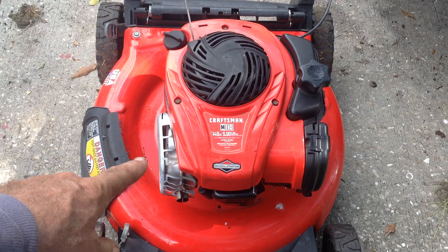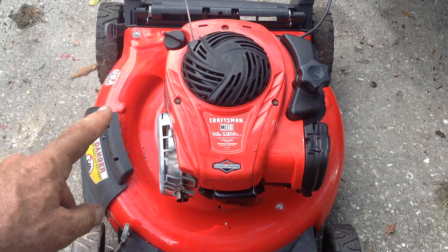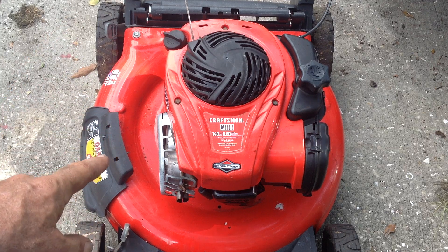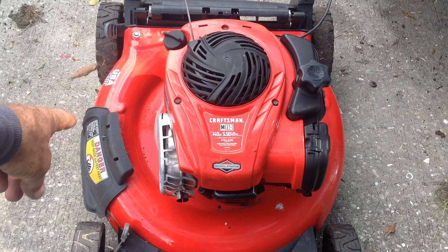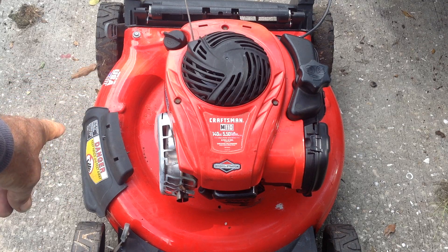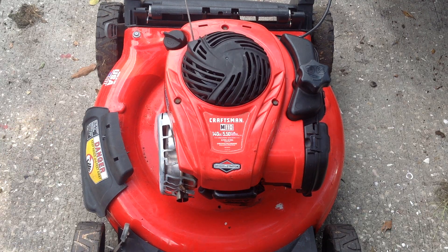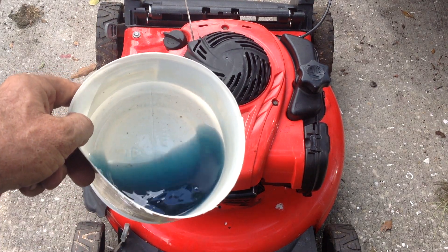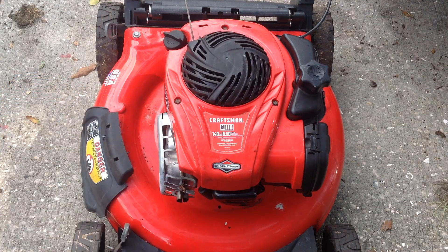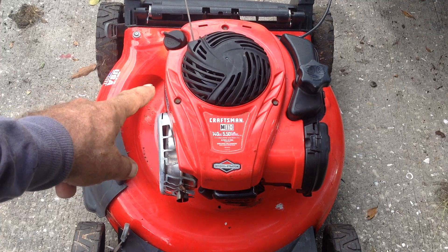I believe the main jet was bored out too much. This was my second project today — a machine I got in a group of four for $45. This was the only one we couldn't start. As you recall, there was a hayfield here on the side, no trap door, and this thing had blue fuel in the tank.